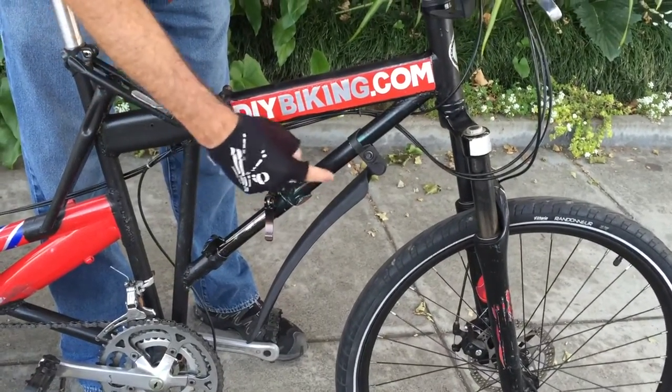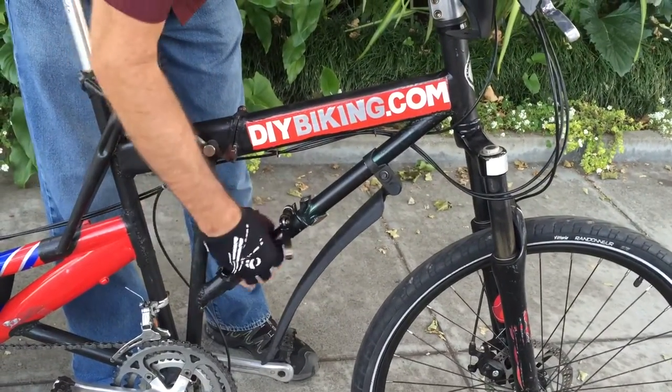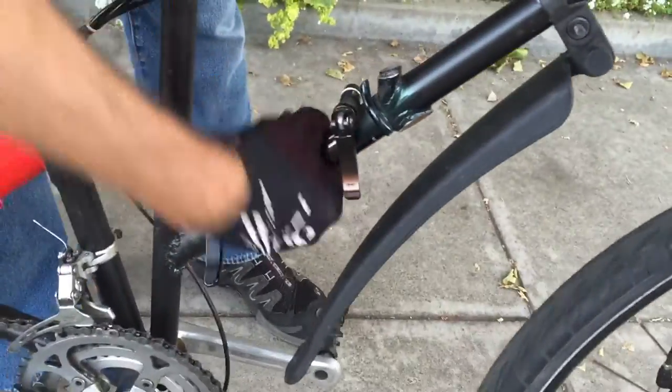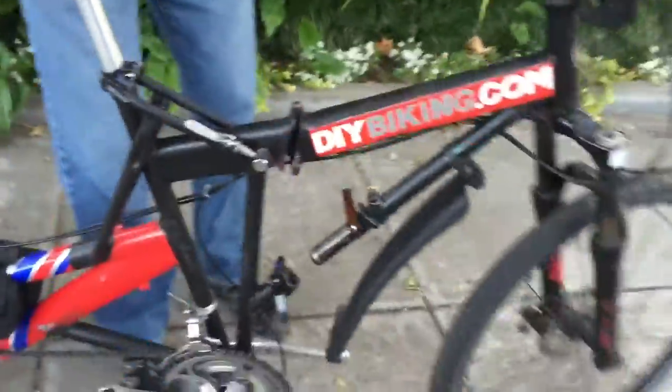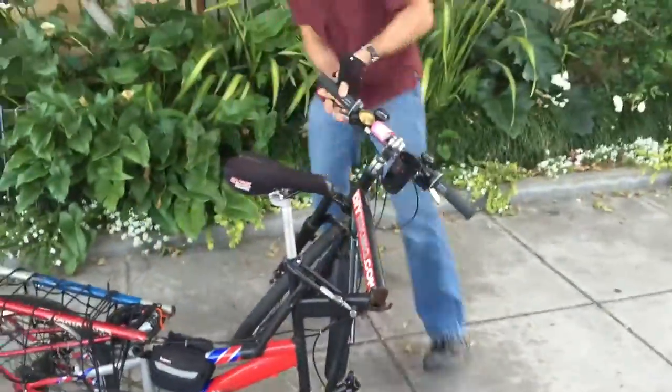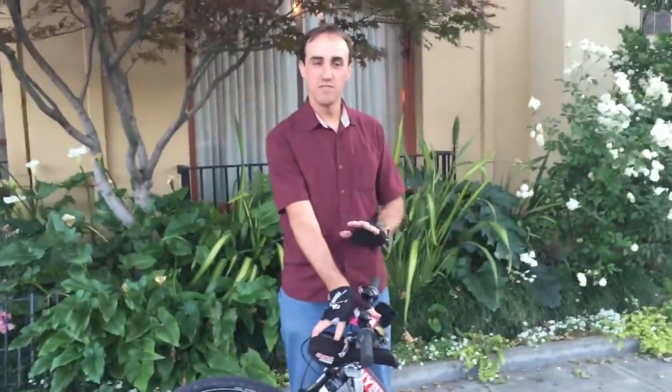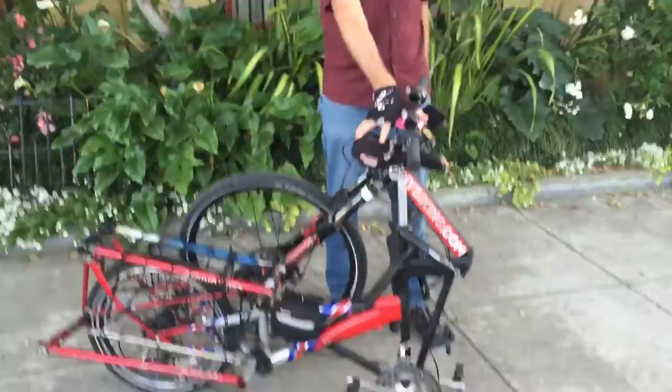From two different frames — a Trek and an old Raleigh. Undo the quick releases, slide the seat post up, then it folds down. I can just stand with it in the VTA vestibule and they don't even give it a second glance. It also fits in the back of my car.